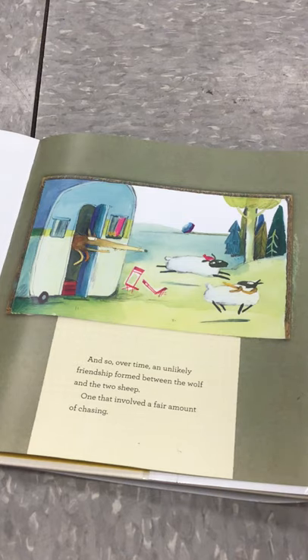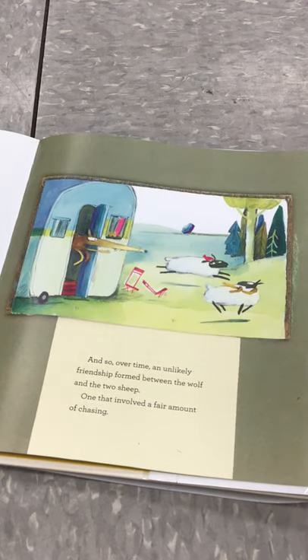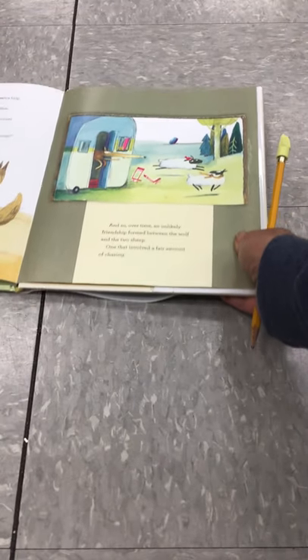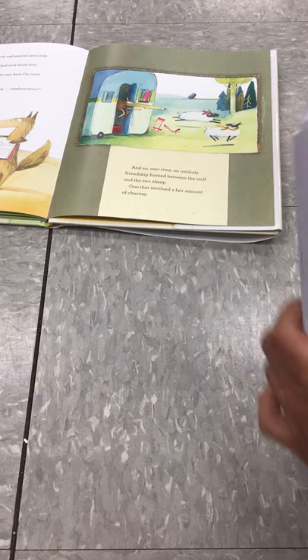Now that we've read Baba and William, we're going to talk about how to draw sheep. I'm going to show you two different ways — one is going to be William and one is going to be an even more simple way to draw sheep. So I'm going to move the book out so that we have room to draw and add our paper.